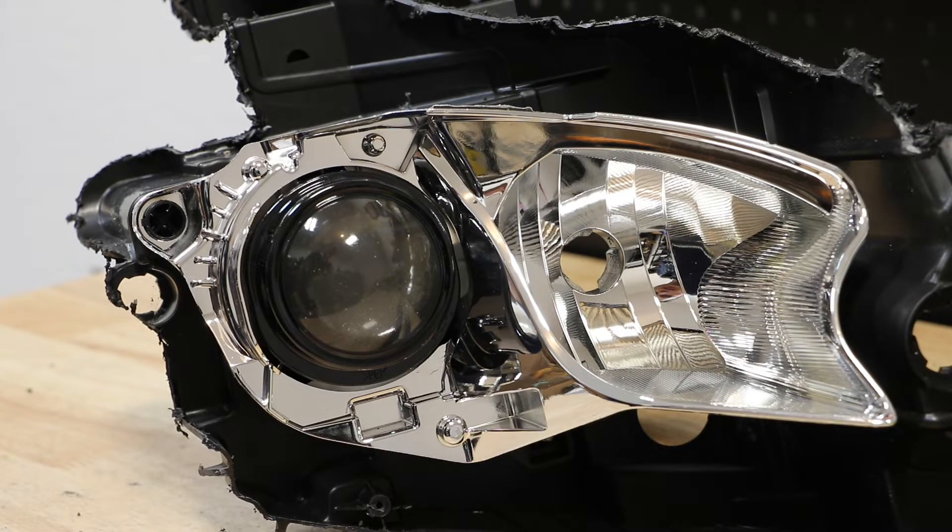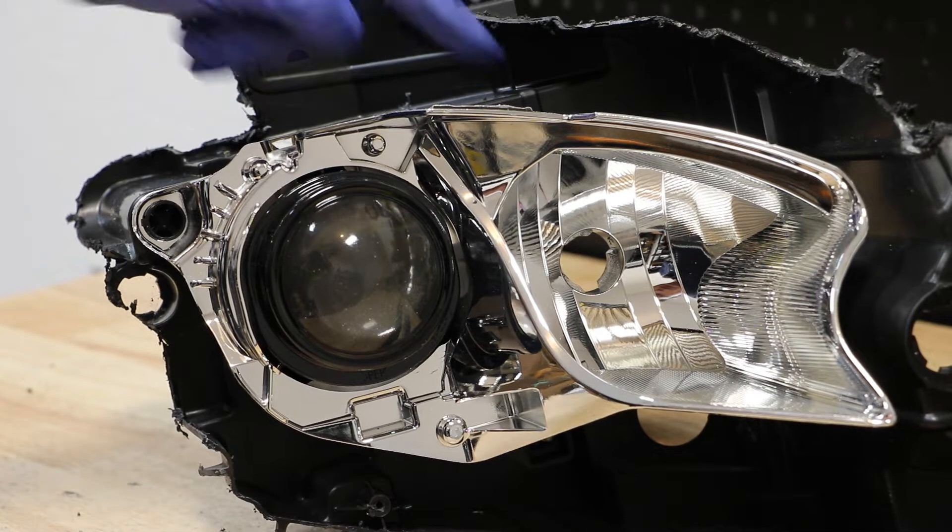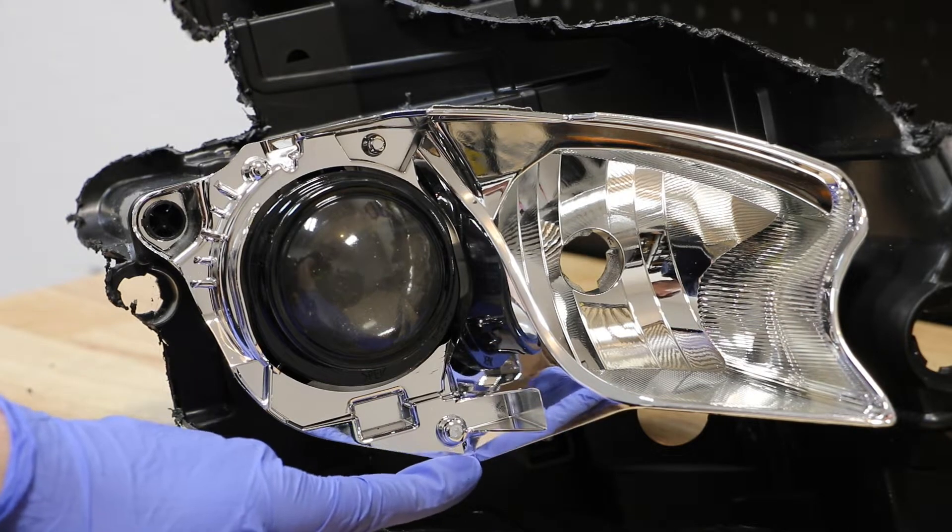There are three mounts holding on the projector bracket: one, two, and a third one here on the bottom.